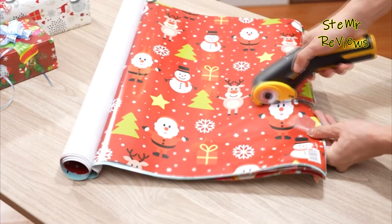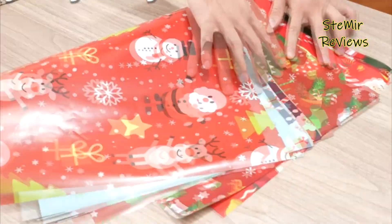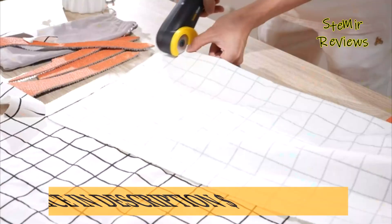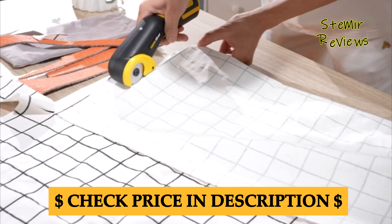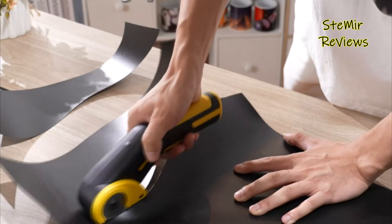The ergonomic design of electric scissors ensures comfortable handling and precise control, reducing hand fatigue during extended use. Some models feature adjustable cutting settings, allowing users to customize the cutting depth for different materials.